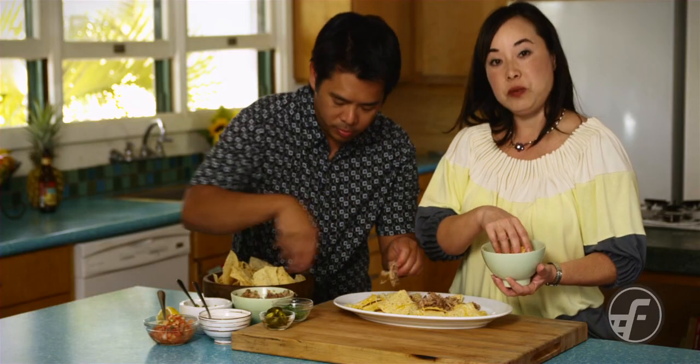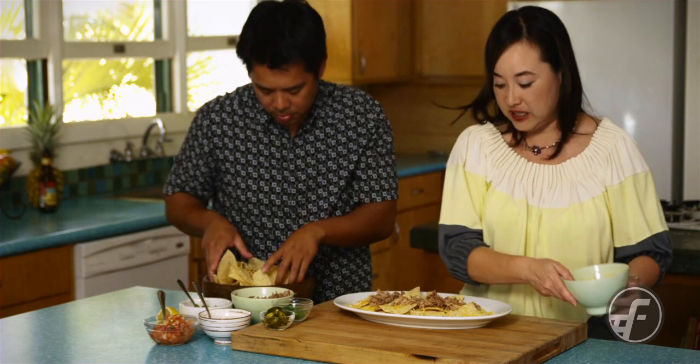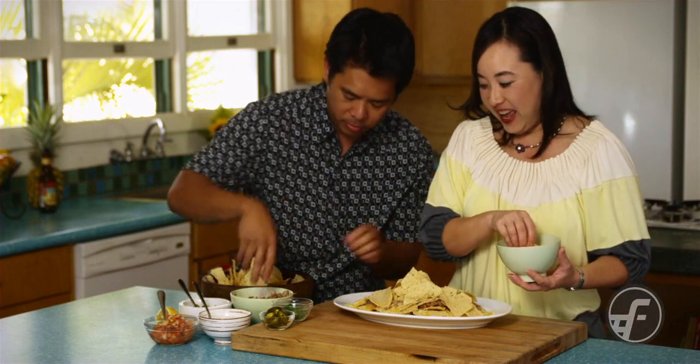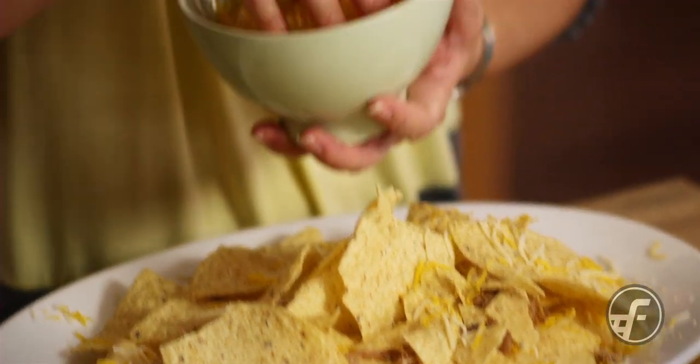And then we're going to do it again — chips, cheese, and pork — until it's done. Another layer, another layer. And we want to use good cheese, not the liquid kind of cheese that you find at the movie theaters.